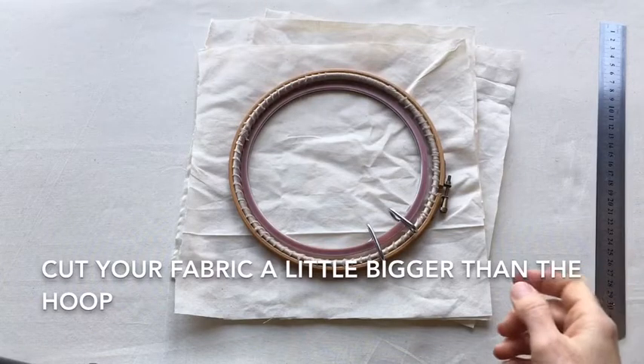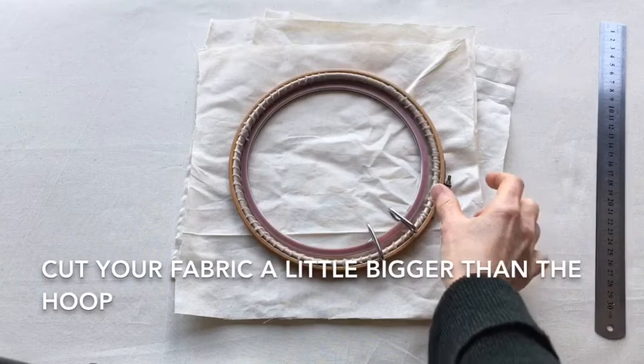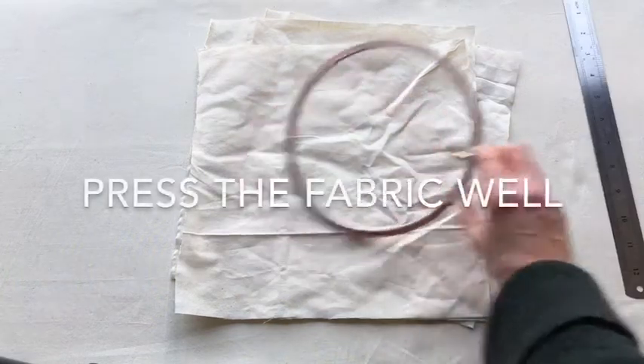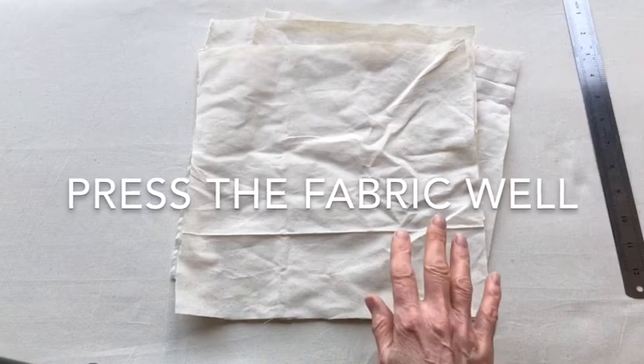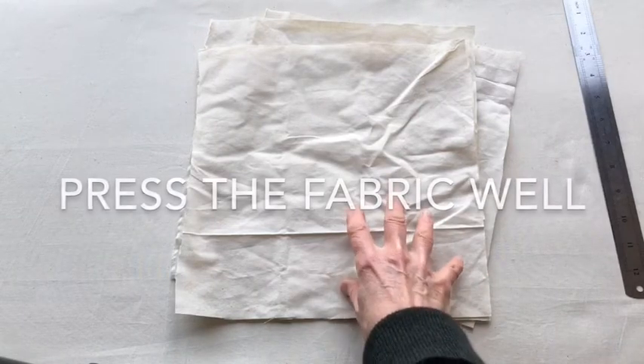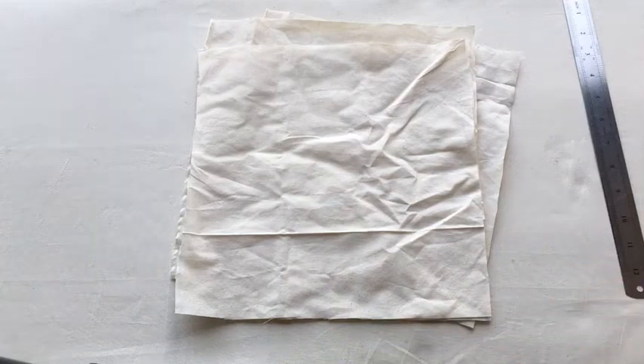For this embroidery demonstration I have cut some calico a little bit bigger than the hoops I'm planning to work with. So the first thing that I need to do is to press the fabric well. If you embroider onto unpressed fabric, when you press it afterwards it's going to shrink around the embroidery creating a crumpled effect.